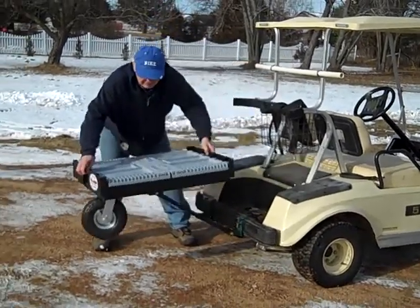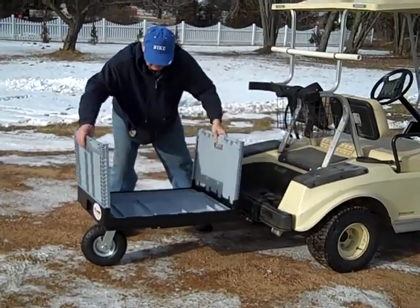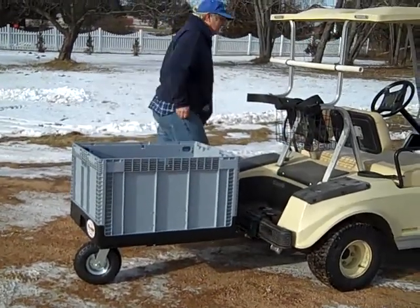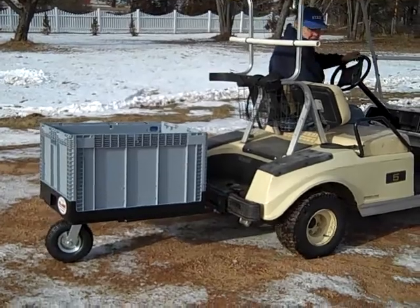This is the Villager stow-and-tow trailer with the trailer in the stowed position. Now he's opening it up into the cube position. It holds many grocery bags.